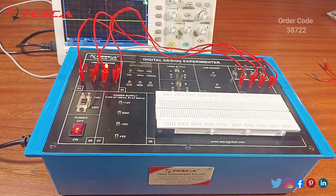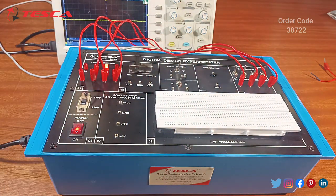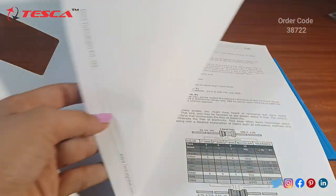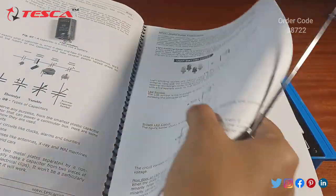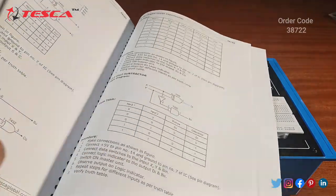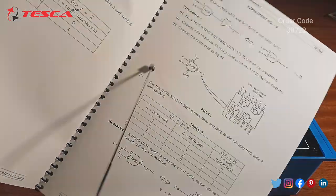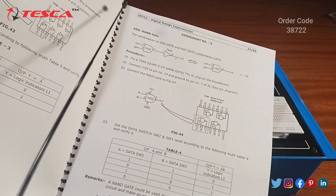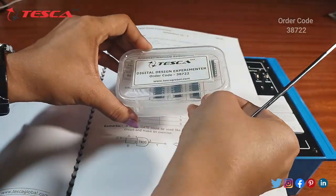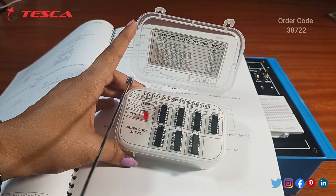Now we have seen all the components working. We will now perform the experiment by making a circuit on this breadboard using patch codes. This is the manual which comes with this kit, in which all experiment processes are clearly mentioned step by step. You can take reference from this manual for performing the experiments. There are 70 experiments written in this manual; we will perform those on the breadboard. I am performing the experiment of the NAND gate using IC 7400, which is provided in the IC box.